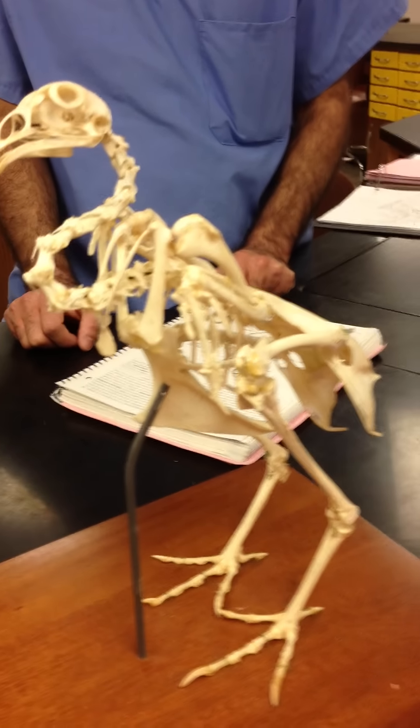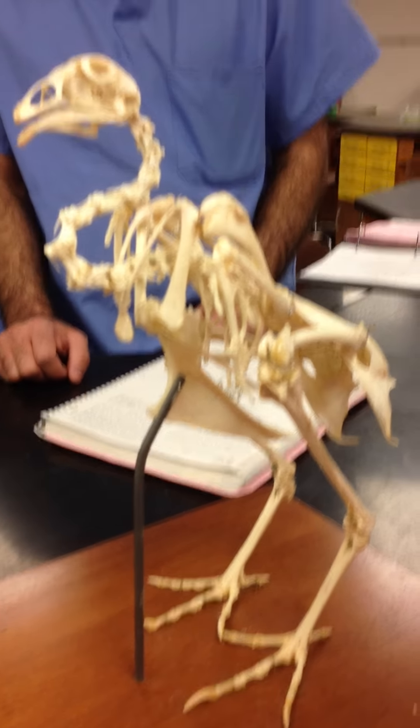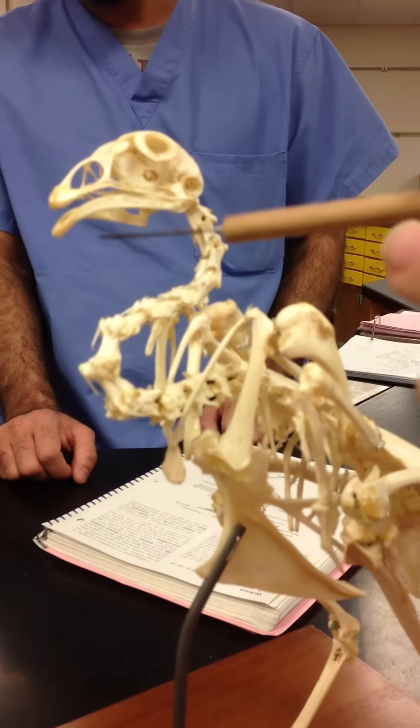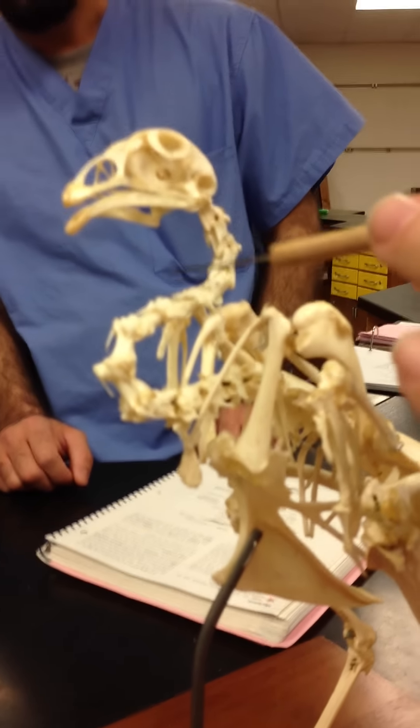Here we have the chicken skeleton, order of Galliformes. We're going to start with the maxillary beak and the mandibular beak. Then we have cervical vertebrae.